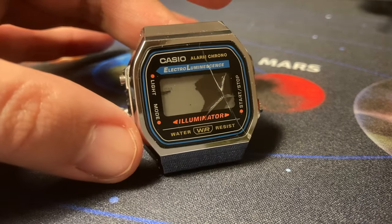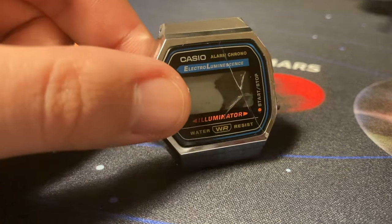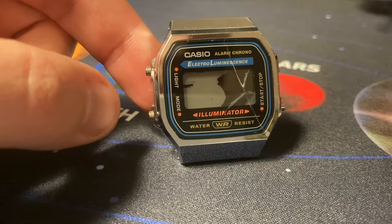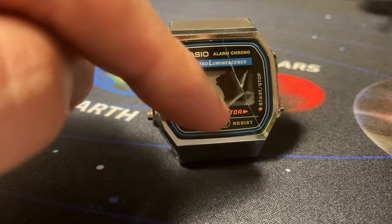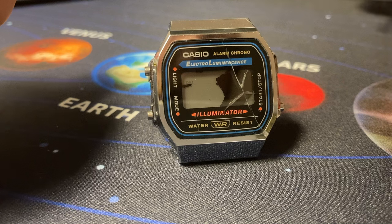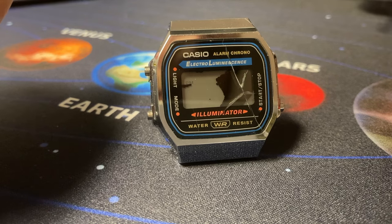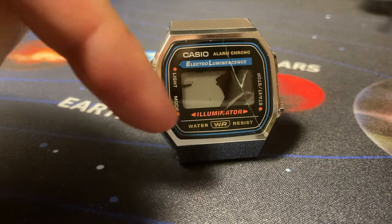Hello Casio fans from all over the world. This is my first vlog about watches and I aim to review the most affordable Casio watches, but not only. As you can see here I have a broken A168. The watch suffered a huge collision with a solid hard object. I will not go into details for this time, maybe with the location of future vlogs.